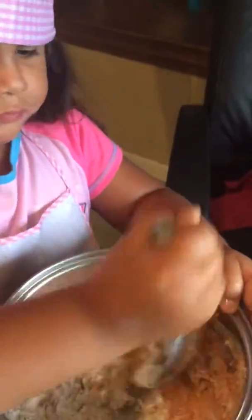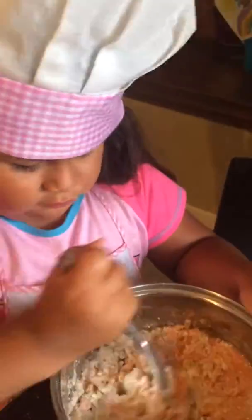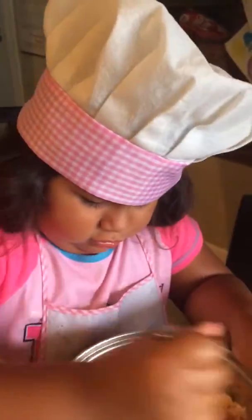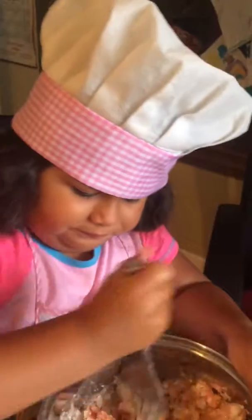Oh boy, it's pink! Looking good — it looks like in the picture. I'm stirring it.